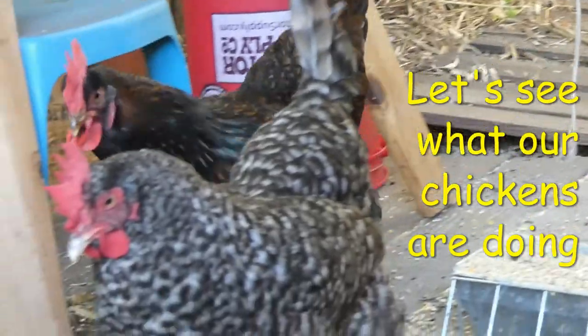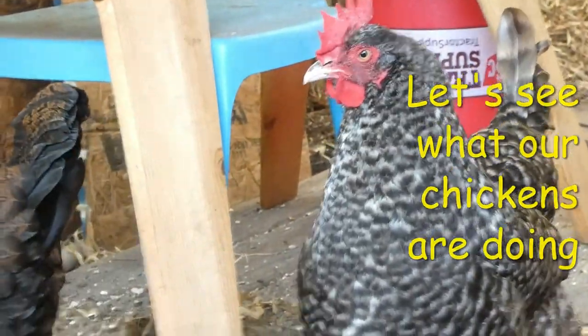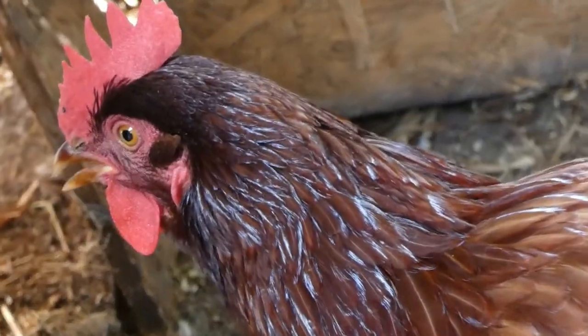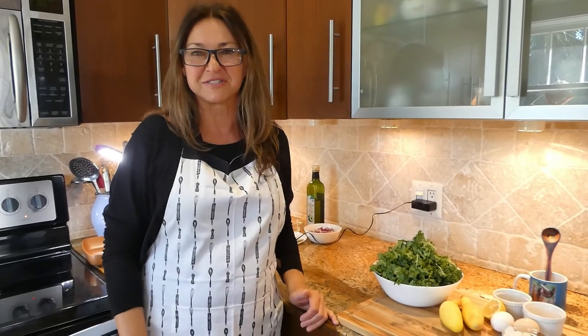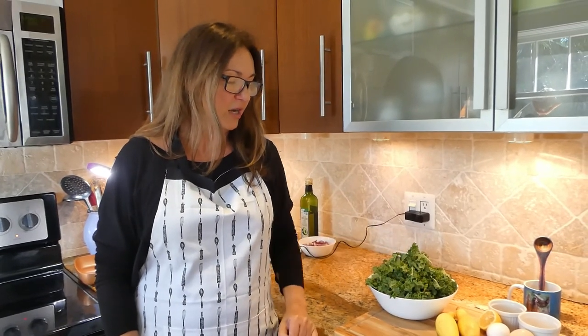Hello from Orange Chicken Chefs. Today I'm going to show you how to make kale and yellow squash patties. This is our mother's recipe and everybody loves it in our family.